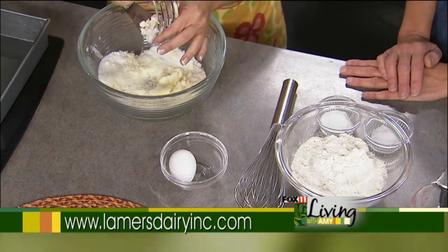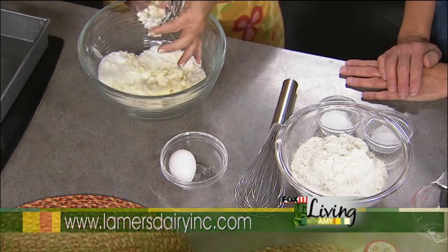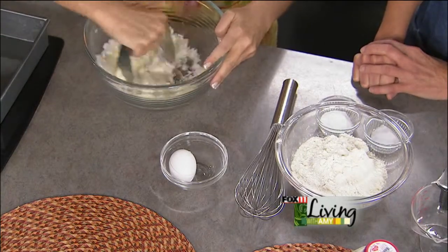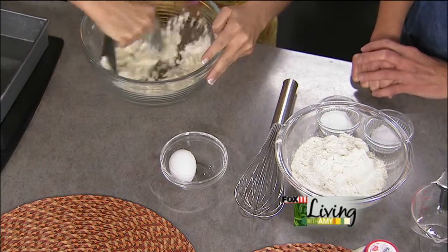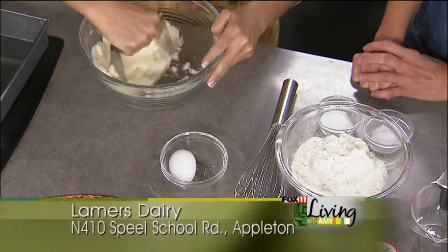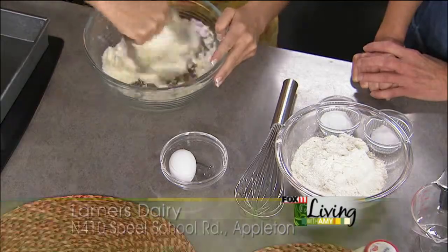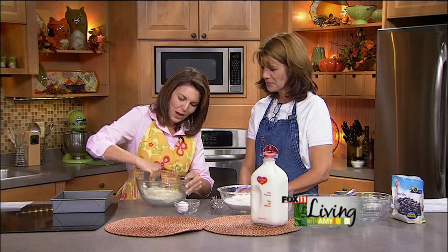A buckle — why is it called a buckle rather than just a straight-up coffee cake? That's a good question, and I'm going to have to go home and Google that because I've just always called it that. I think it's an old-fashioned recipe and it has more of a texture like a muffin than a moist cake. But you stumped me — I'm going to have to do my homework a little bit better next time. Well, there's crisps, buckles, cobblers — that whole type of thing.